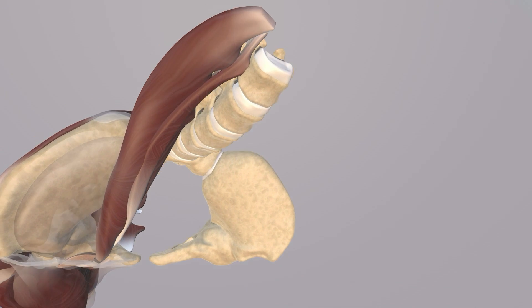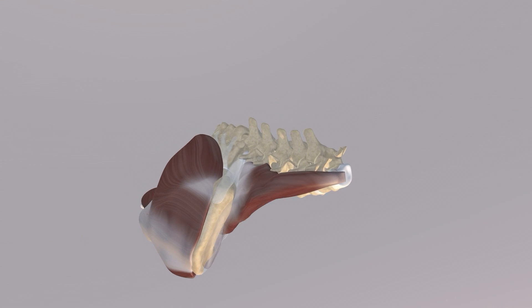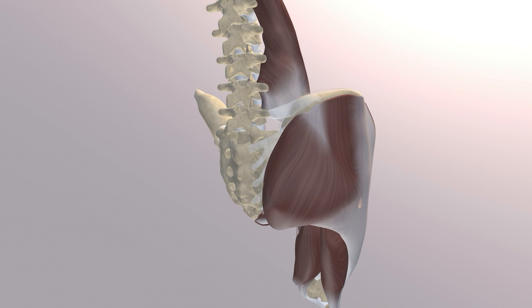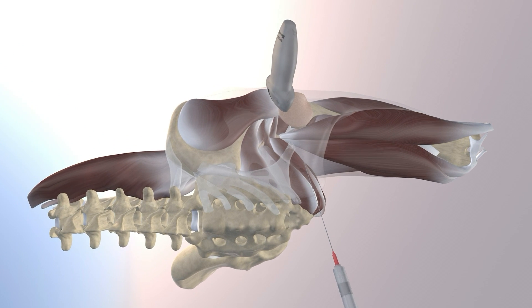Now we're making the anterior thigh translucent. This is kind of a bird's eye view looking right over the iliac crest. You can appreciate the gluteus maximus muscle feeding into the ITB. Now we're rotating into an upright position. You can appreciate the posterior aspect of the psoas major muscle, the hamstring musculature, as well as the posterior sacroiliac ligament. Now we're rotating into a lateral decubitus position and making the gluteus maximus muscle translucent.